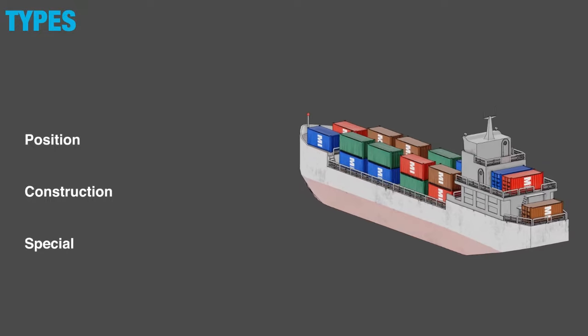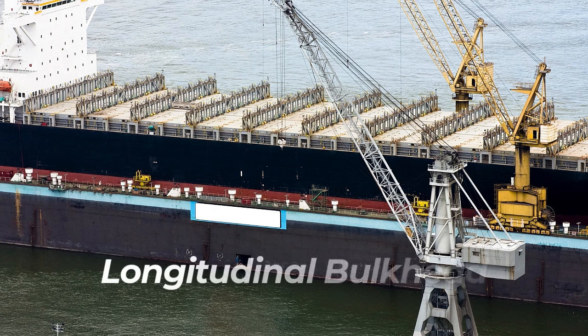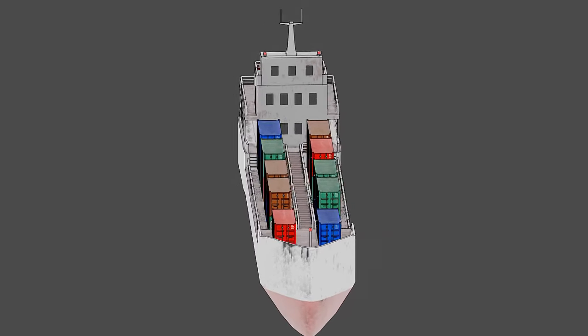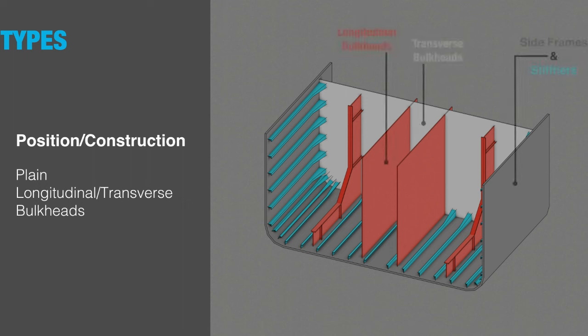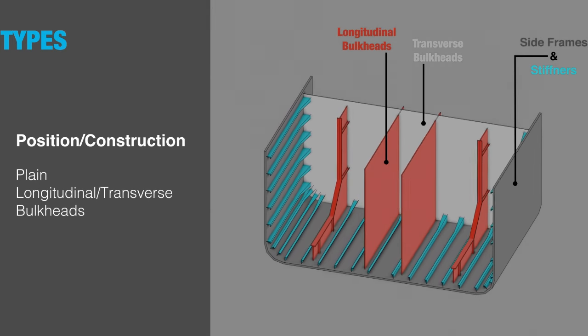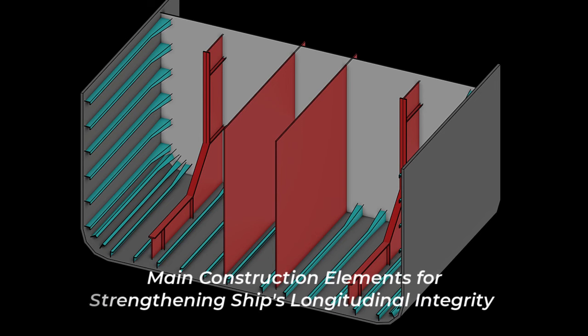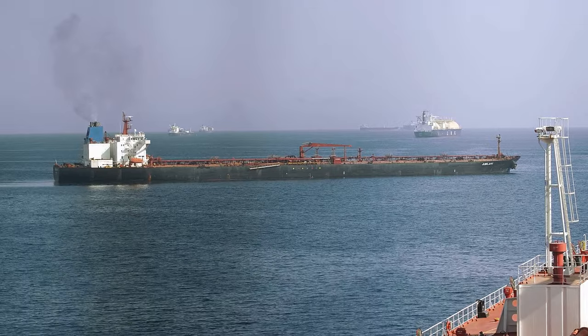Bulkheads are of different types according to their purpose, position, or construction. Longitudinal bulkheads extend fore and aft and divide the vessel along its length. Engineers use them inside transverse bulkheads to increase the number of compartments even further. As a result, the ship conserves even more buoyancy when certain compartments are flooded and isolated. Additionally, they are one of the main construction elements that strengthen the longitudinal integrity of the ship, making them essential in larger vessels such as tankers and commercial vessels.